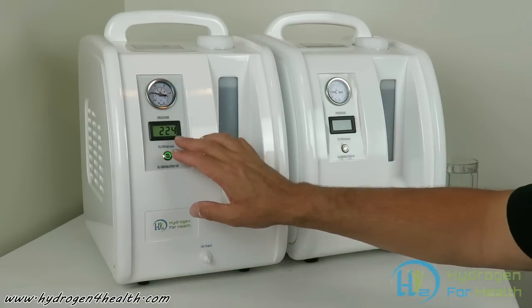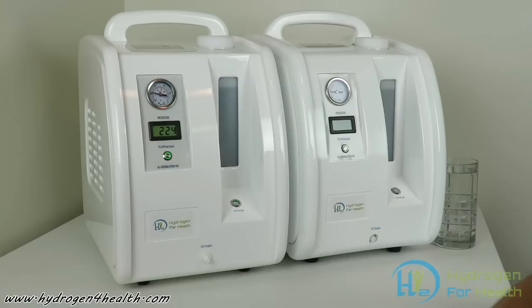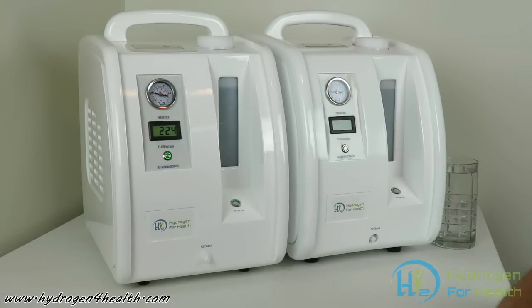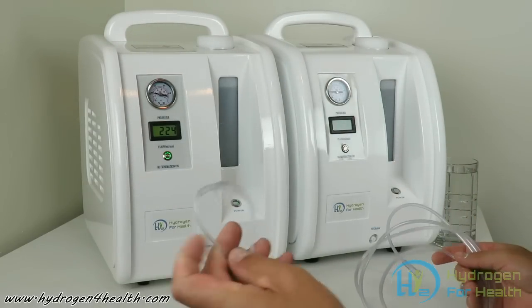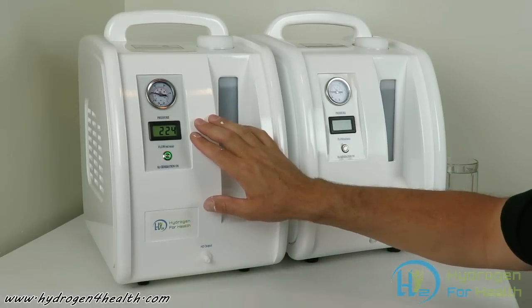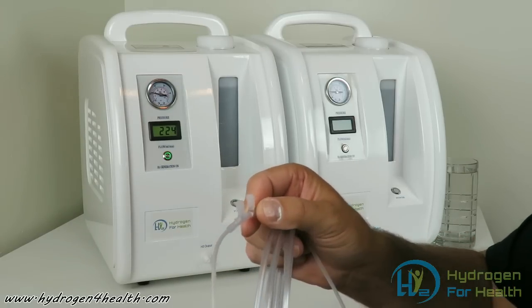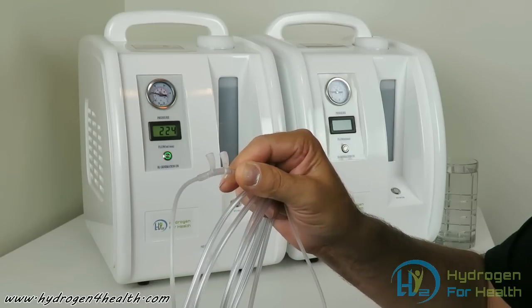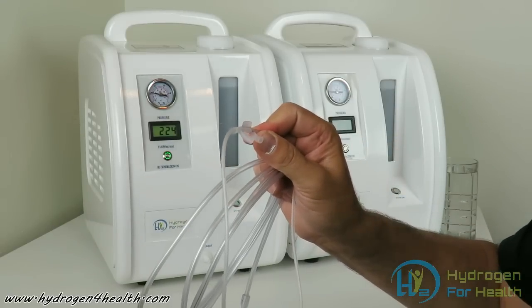It is recommended to breathe between 200 and 300 milliliters per minute. You can breathe more, but to get a five percent or less concentration on the tip of the cannula — this is a nasal cannula — you want between 200 and 300 milliliters per minute. On the end of the cannula the hydrogen will be coming out, and it will also be mixing with the outside air, so it dilutes the concentration down to below five percent, and below five percent it's not flammable.